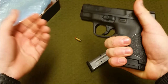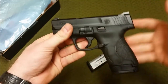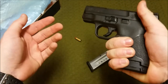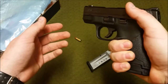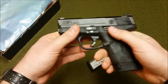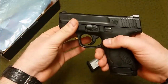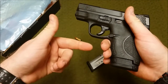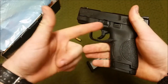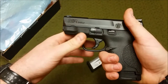With the extended mag you get a full three-finger purchase on the grip, which is nice — definitely great for the range. I'm a bigger guy, so I can carry this especially with it being so slim, and it doesn't print. Out of the holster I get a full grip, which can matter under stress. It also gives you an extra round, so with the eight-round mag you get eight plus one — nine rounds of 9mm total.